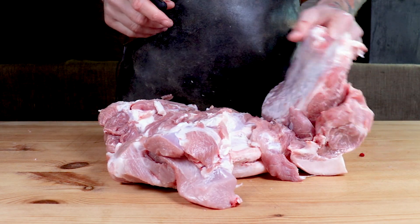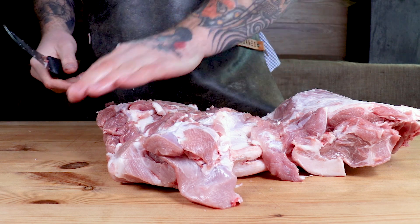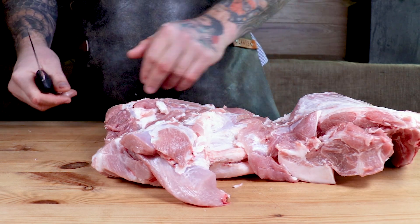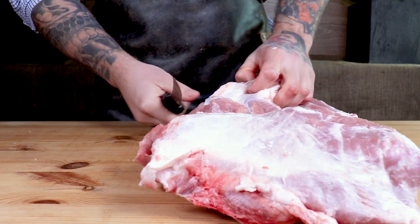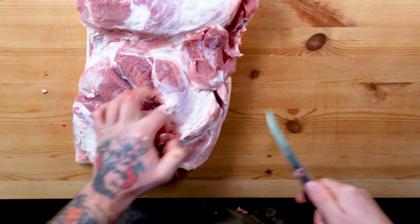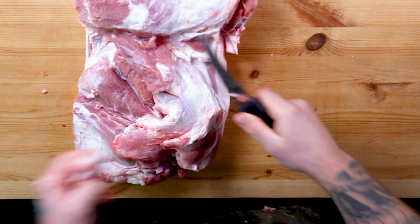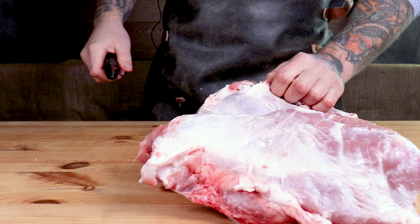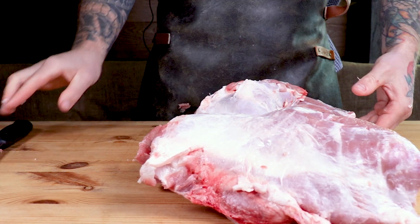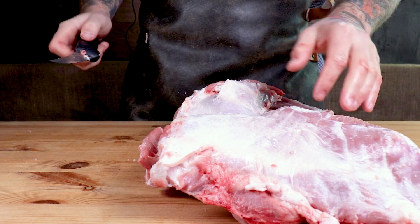We've removed all our bones from our pork shoulder now. What we're going to do is start trimming our way through it — taking any excess fat, glands, anything else we can see. We do have one gland that lies in the front there, which we'll be taking out. The fat is great for making sausages. If you're making sausages, you want a 60-40 or 70-30 pork trim to fat ratio.